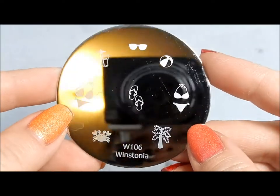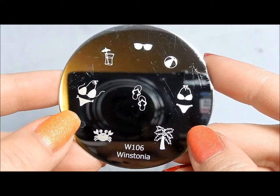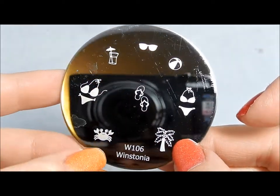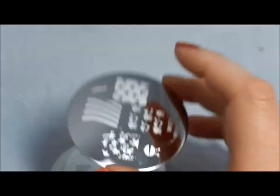This is a beach vacation kind of plate — bikinis, a couple of different kinds, flip flops, drinks, sunglasses, palm tree, and a cute crab. So cute I don't even know what to do with him. So adorable.